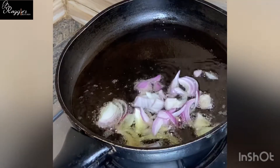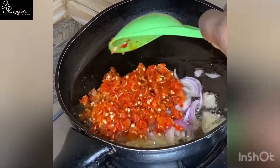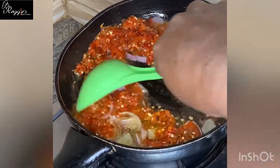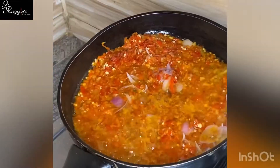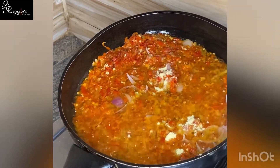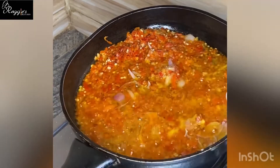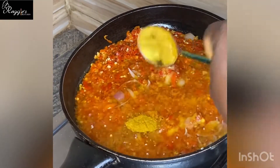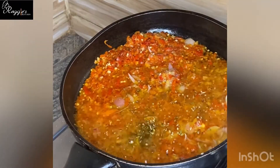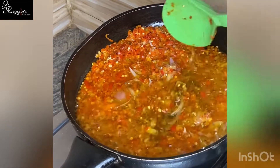Then you proceed to add in your roughly blended pepper that contains ginger and garlic, then you stir and allow to fry for about five minutes. Then you add your seasoning and some salt and stir everything together. You also add some spices for flavor — your curry, your oregano — and then stir everything together.